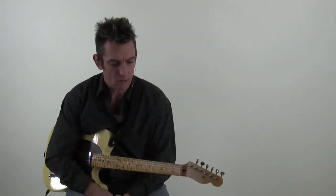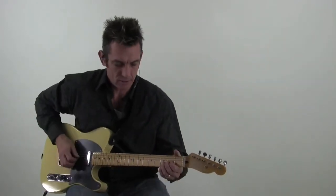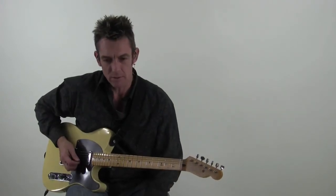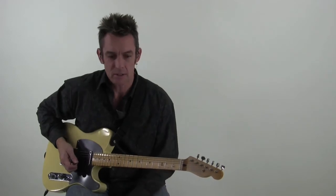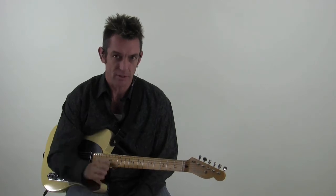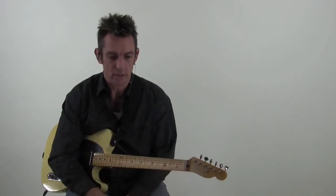One thing about country-style bends is they're very on and off, kind of more like a steel guitar stepping on a pedal. Whereas a blues bend might just kind of slide into it or bend into it, a country-style bend is pretty much where you bend on and hit that note real quick.